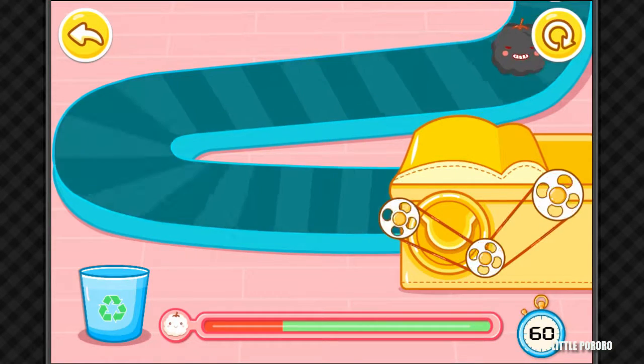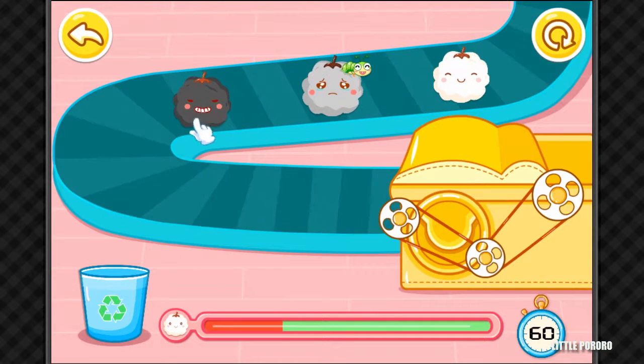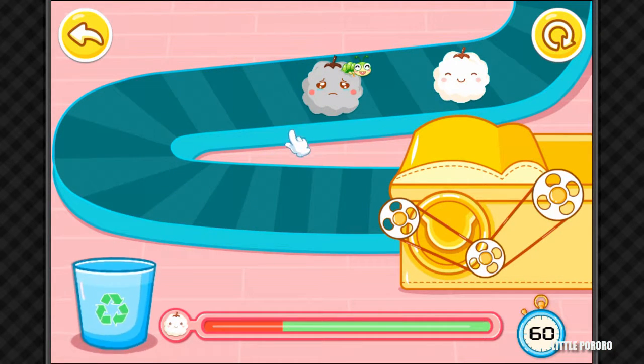The bad cotton is mixed with the good cotton. Let's sort it out!